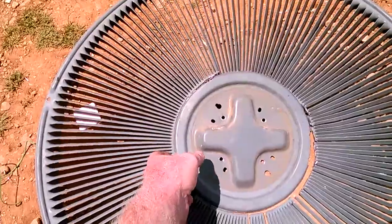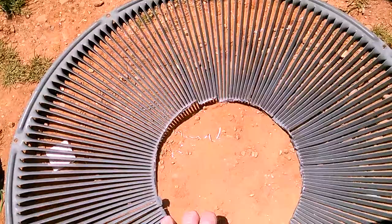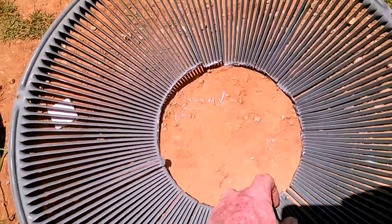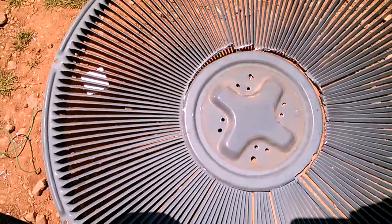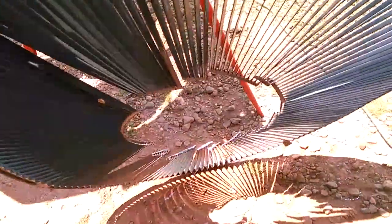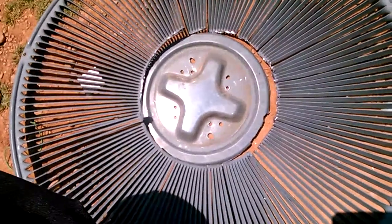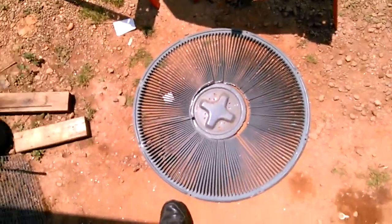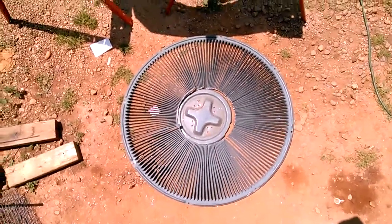Basically what happened is it put stress cracks all along the perimeter of this plate — I've already cut the center hub out to use to fabricate something else. This plate is there to hold and suspend the motor over the condenser, and if you look at it, it's nothing more than some cheap thin steel that's been stamped with louvers put into it.